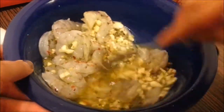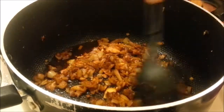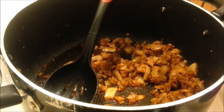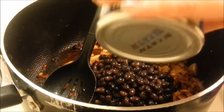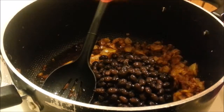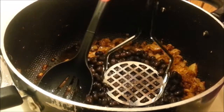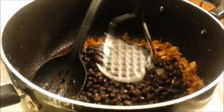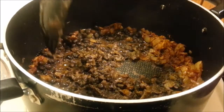So after the onions have cooked down, now we're going to add the black beans. We're using two cans of black beans. With the first can, I've gone ahead and drained it, and you're going to use a potato masher. This trick is awesome to thicken your soup — just use the masher to thicken it, then add the second can the way it is.